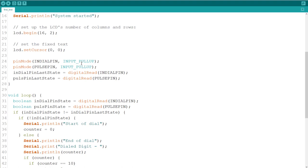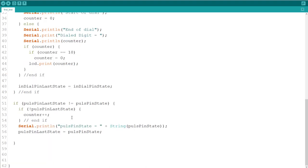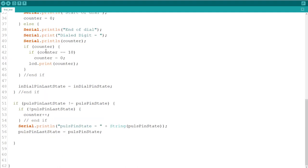I turned both pins into input pull-up, meaning their common was ground. When it changed the first time, I knew I was starting to dial, and I set the counter to zero. When the pulses change on the pin in charge of the pulse, I added one to the counter, and when the end of the dial happened, I showed it. Note that zero is represented by ten pulses, so if the counter was ten, I show zero.